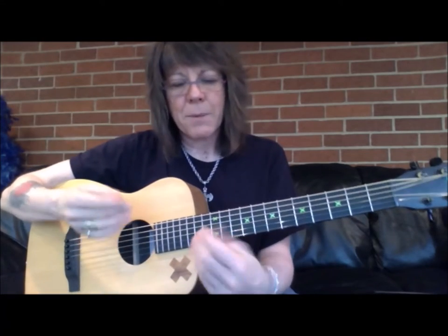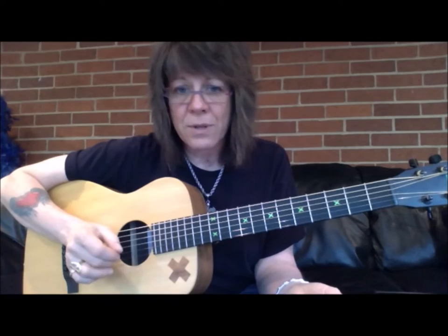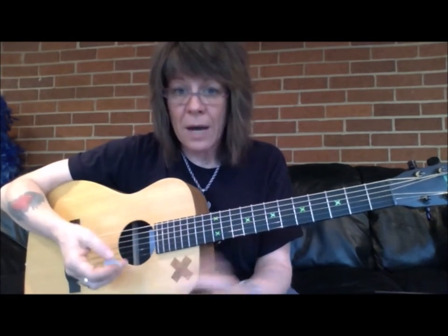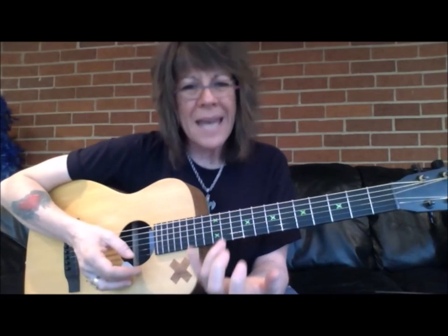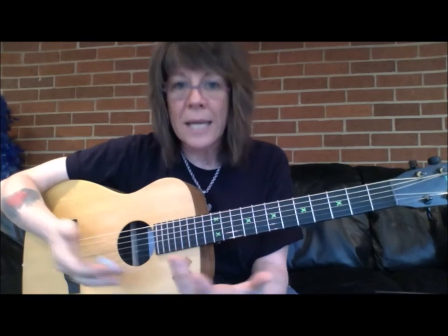A lot of times people go on YouTube to learn songs and they learn pieces and parts of songs, but they don't learn the whole song. There'll be areas that they can't play, can't figure out, or maybe they can play it mechanically but it stays rough and they never really get it.